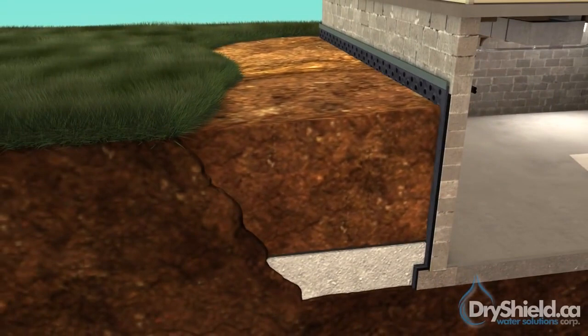With this installation, DryShield provides a full 25-year transferable warranty on all external waterproofing.